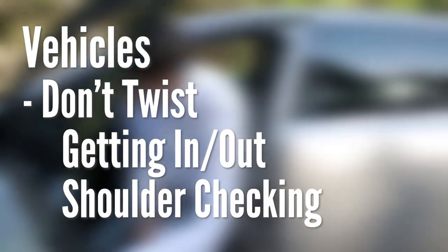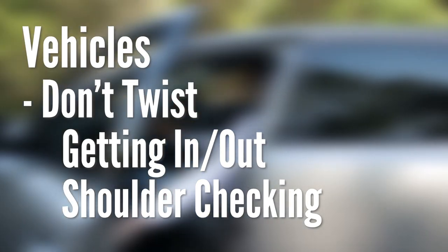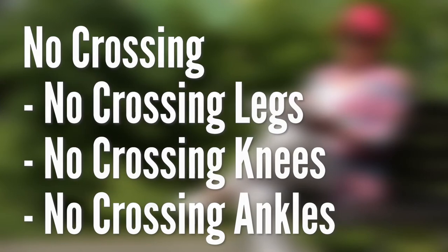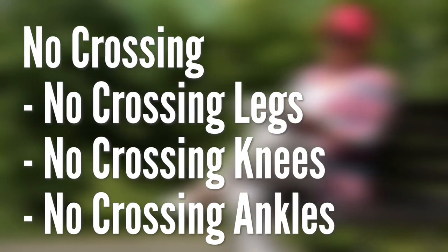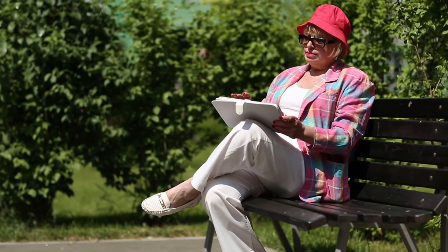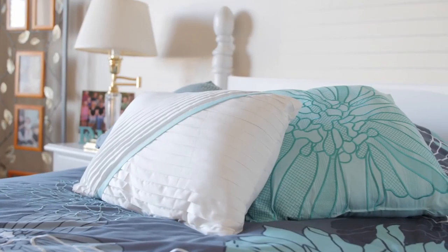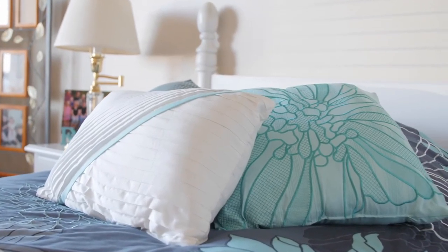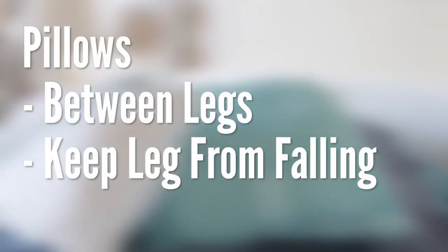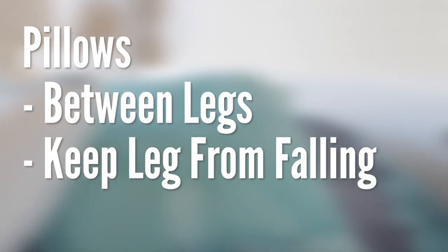Remember not to twist when getting in and out of the vehicle or when shoulder checking. No crossing means that we do not want you to cross your legs at the knees or ankles. This can pull your hip toward the middle of your body, therefore pulling your hip in a way that is not advisable. When you are lying down, you can lie on your non-surgical side. However, you will need pillows between the legs for comfort and to make sure the surgical leg does not fall toward the middle of your body.